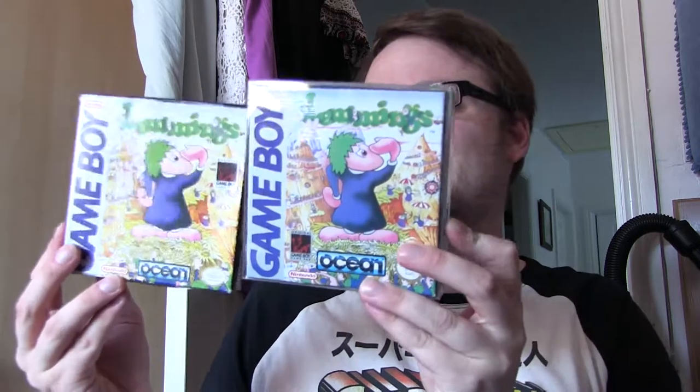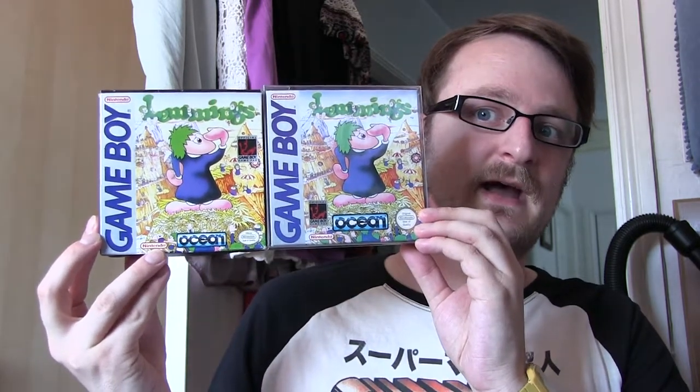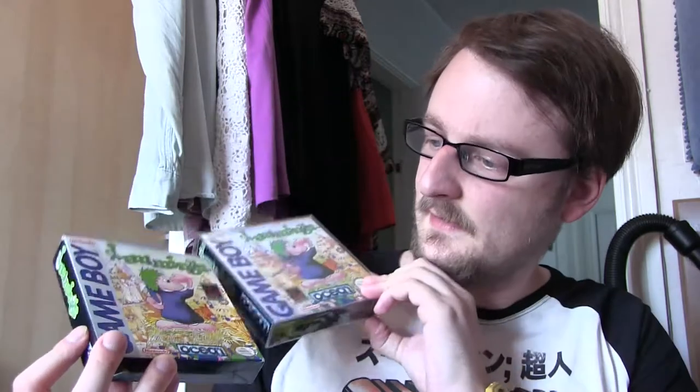That's four Lemmings games. Without further ado, let's start off with the first one. This is the original Lemmings for the Game Boy — this is actually the US edition of the game. It looks very similar to the PAL copy. Here is the PAL copy of the game, and there are only some slight differences on the front cover. You can see the American one is zoomed out quite a lot compared to the PAL one, and the Game Boy Game Pack symbol was in a different place. But on the back they're quite a lot different.